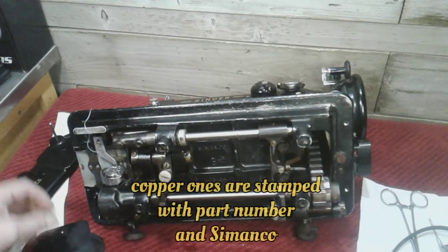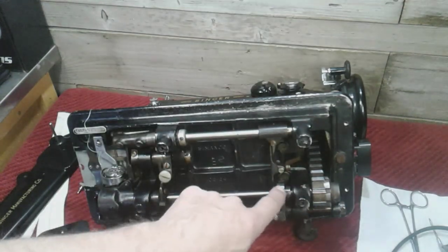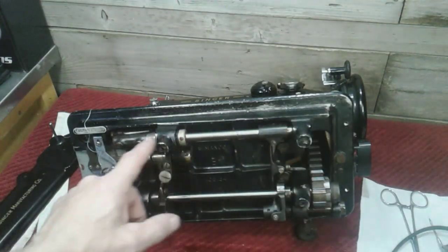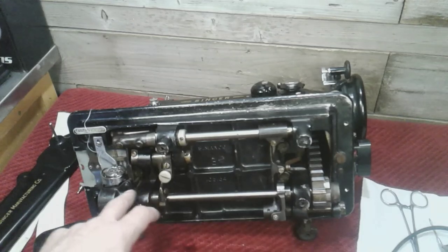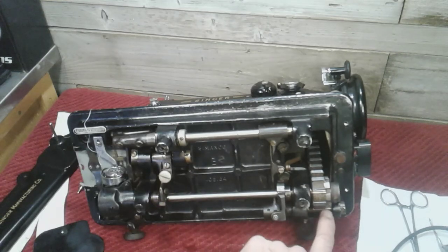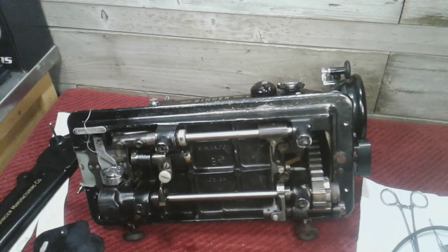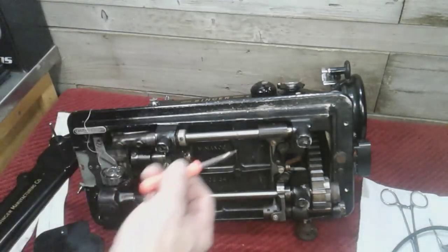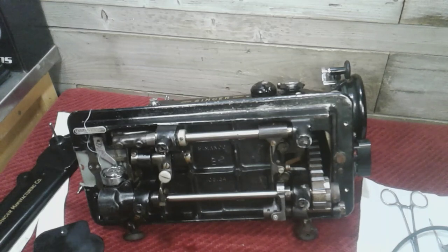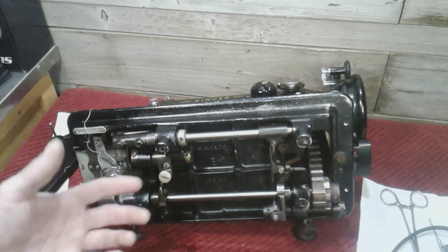Anyway, those are the oiling points down here I like to focus on — all those lobes and all the spots where the shafts are going in and through things. Get some oil on there if the machine's stiff and that'll help free things up. Don't forget down here — there's another shaft, and there are oil holes down here too. There's an oil hole here, and another oil hole inside of here. I always put oil on this piece even though I don't see an oiling hole there, because it's a pivoting point.